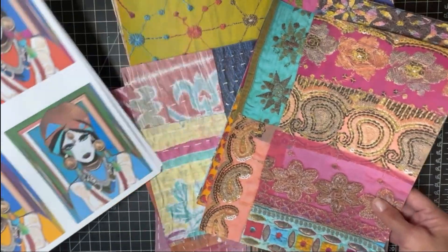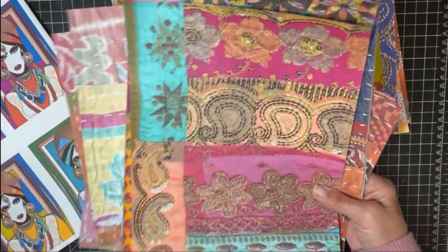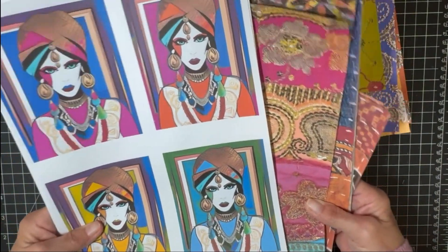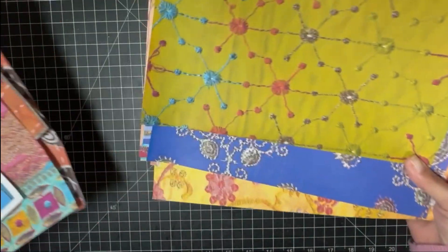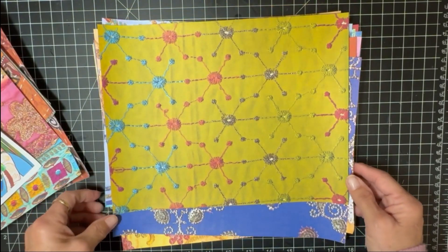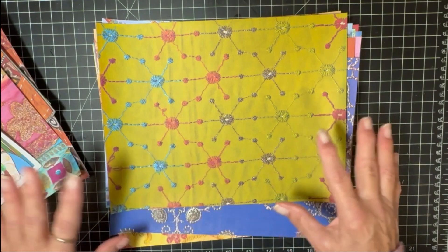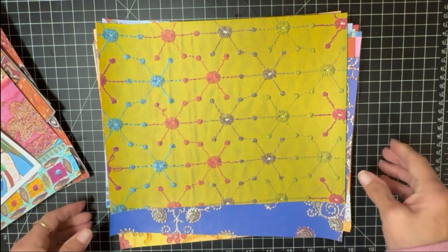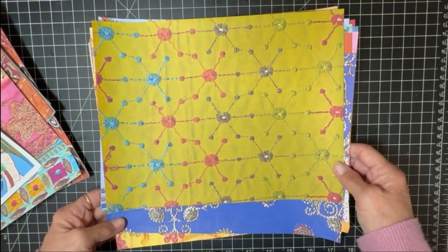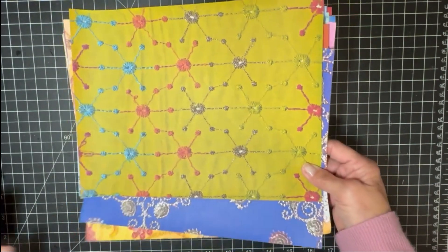One kit is the cantha fabrics, the sari collage, and the extras — the images. The second kit is just papers. There are 17 of these papers, and I wish I could have put more in, but that was all I was allowed to upload. They are all very high resolution.